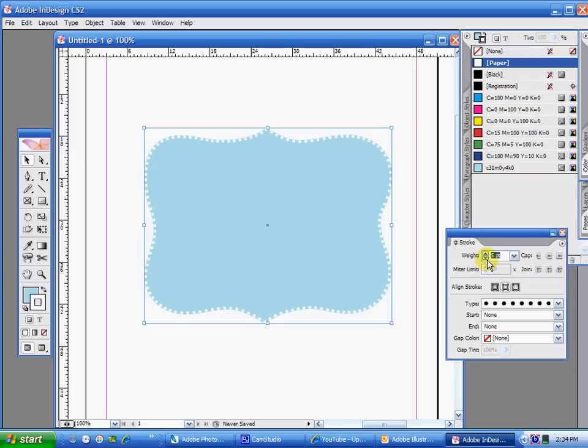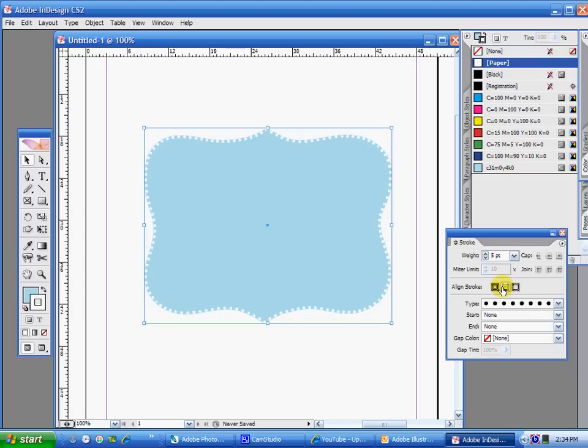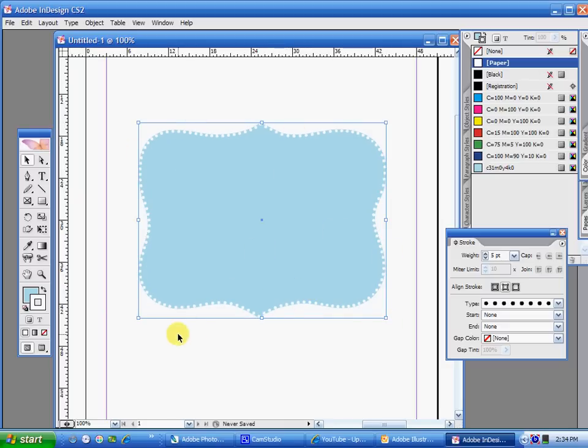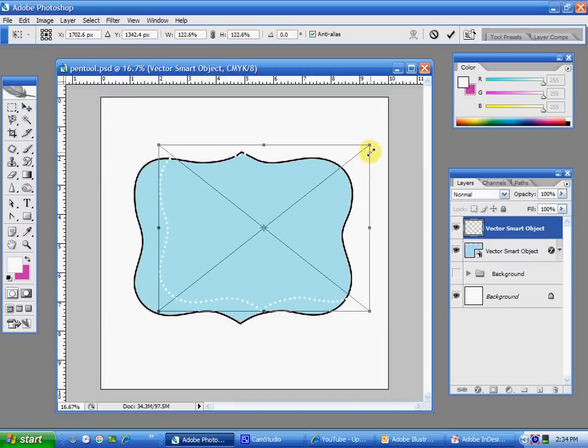And look at that! You can move the stroke so it's on the inside of the shape, centered on the shape, or outside the shape. This is the easiest way to do it — just bring it into InDesign and set it up. When I paste it into Photoshop I don't want it to have that blue because I already have that shape there, so I'm just going to get rid of it. Select the fill, select No Fill right there. And so that white outline is still there — we just can't see it because it's a white background. I'll have it selected, copy, and bring it on over to Photoshop. Control V. And there it is.